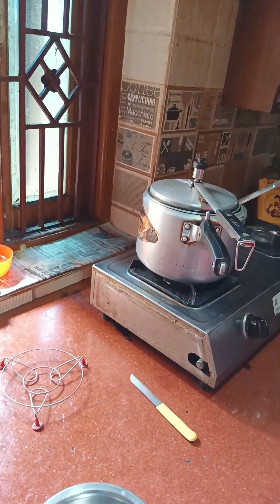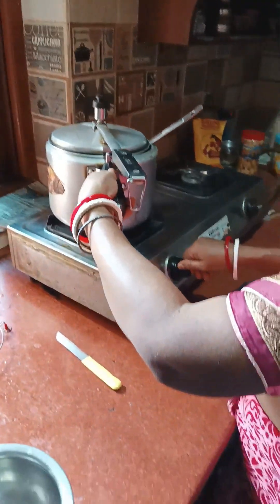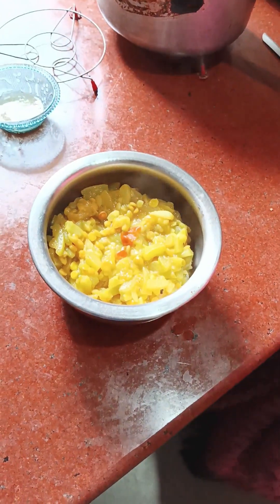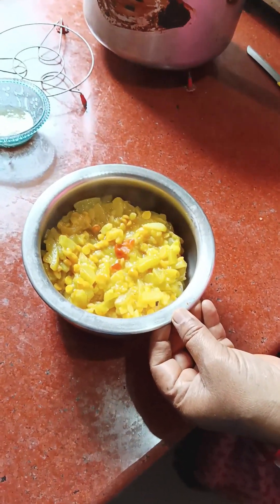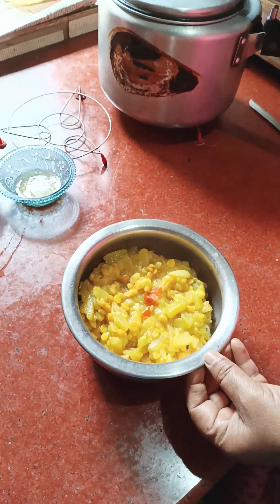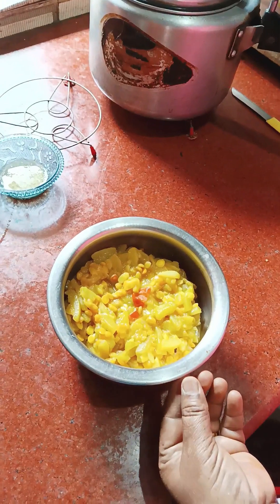Okay, now we are going to make our sardines. Let's eat these sardines with the vegetables. I will try to eat it with a good taste. This is our vegetable.